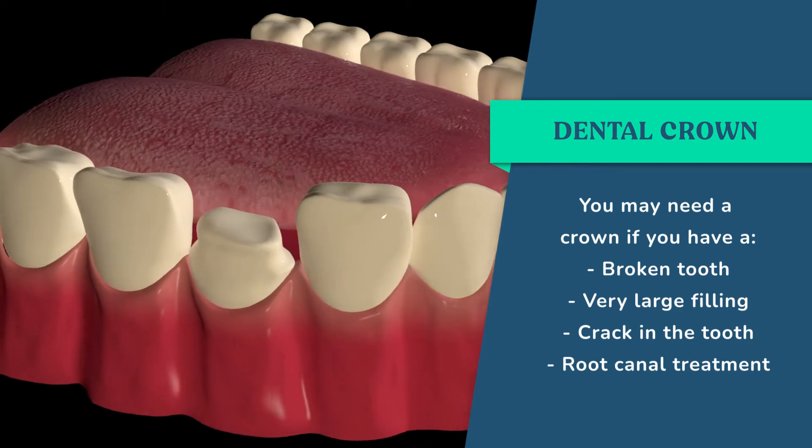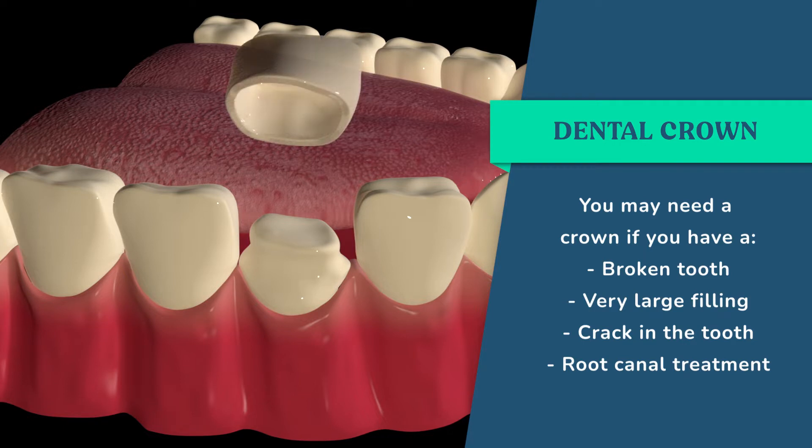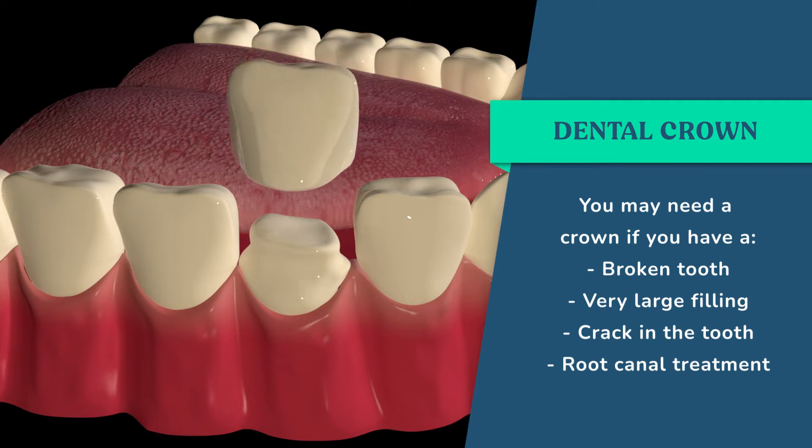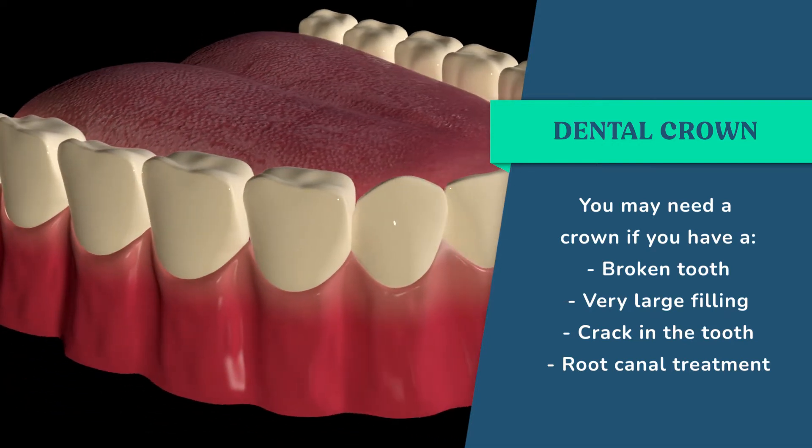When you have root canal treatment on the tooth, it leaves the tooth quite brittle, so it's more prone to breaking, cracking, and fracturing in the future. Doing a crown on the tooth then increases the longevity of that tooth and helps to protect it against external forces.